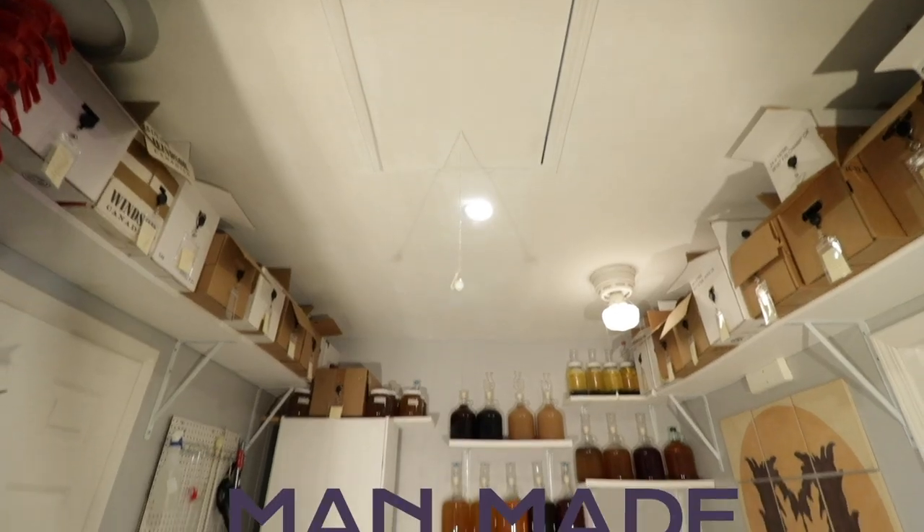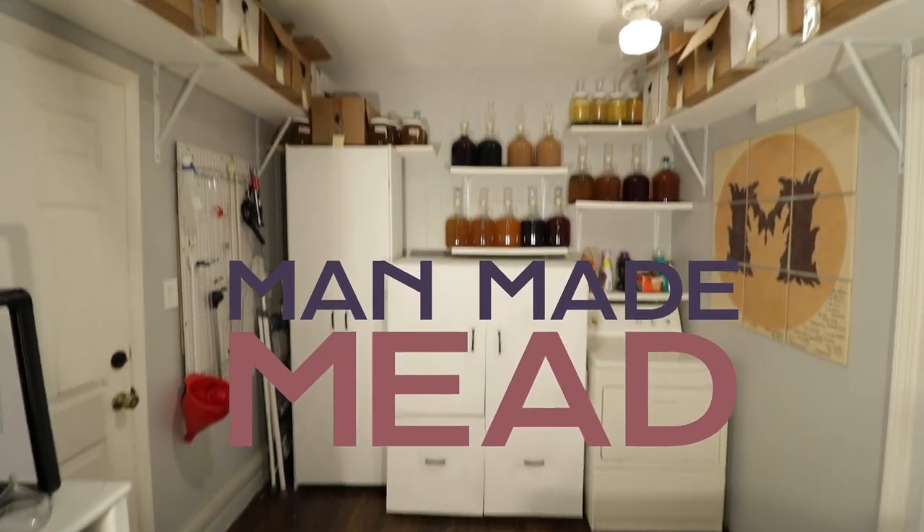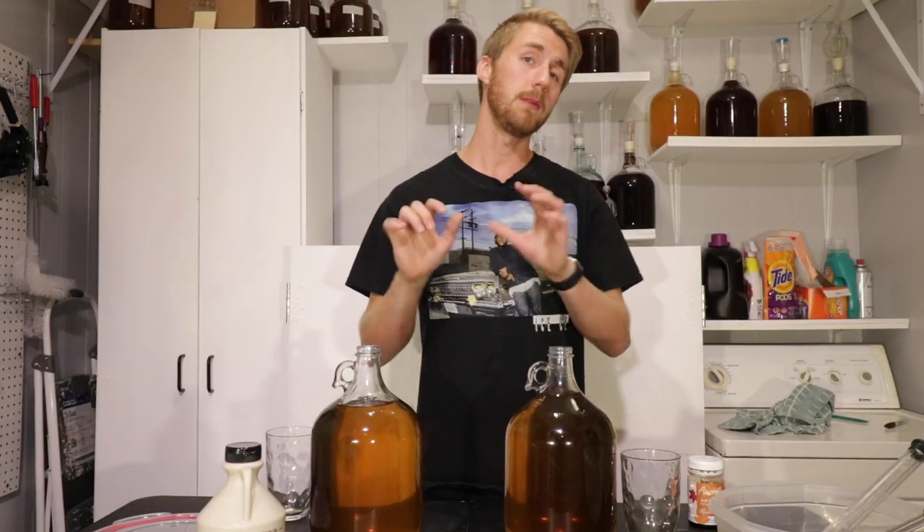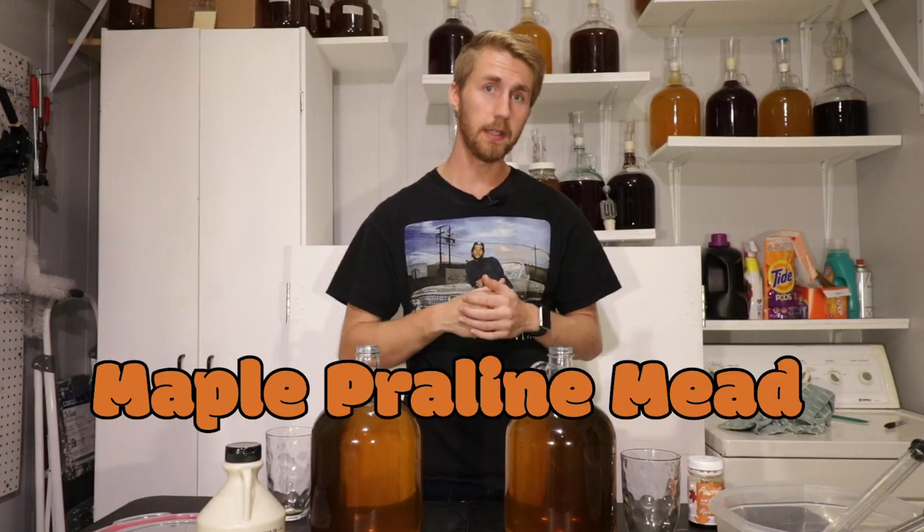Today I want to make a maple praline mead. Hey, this is Man Made Mead, and today we're making a maple praline mead.